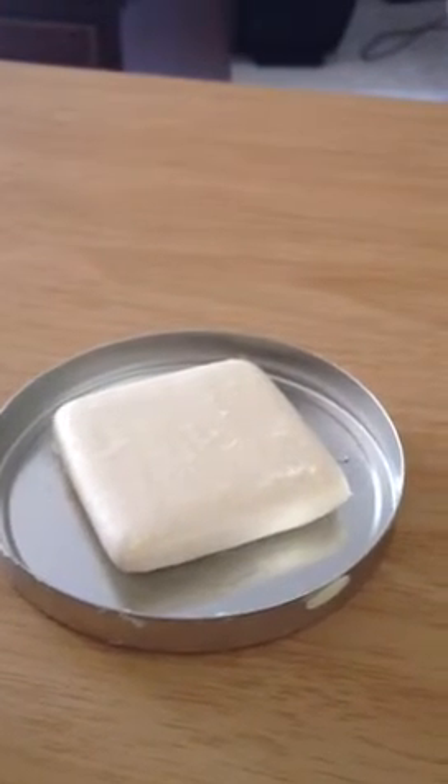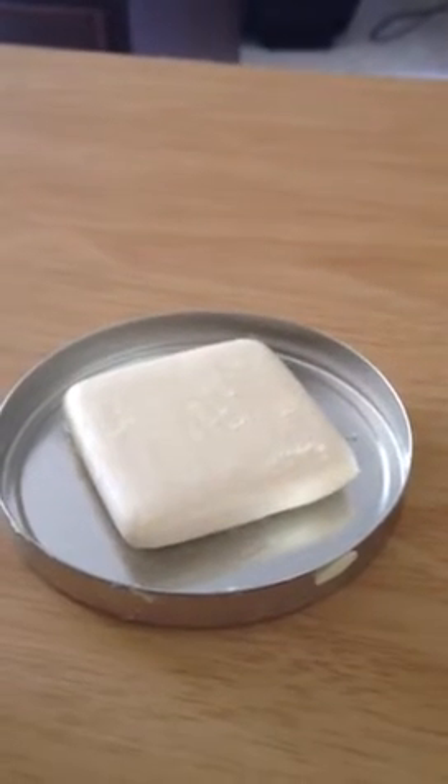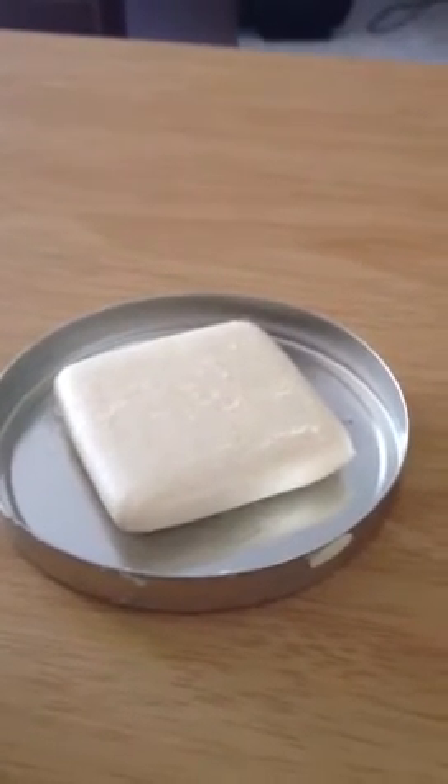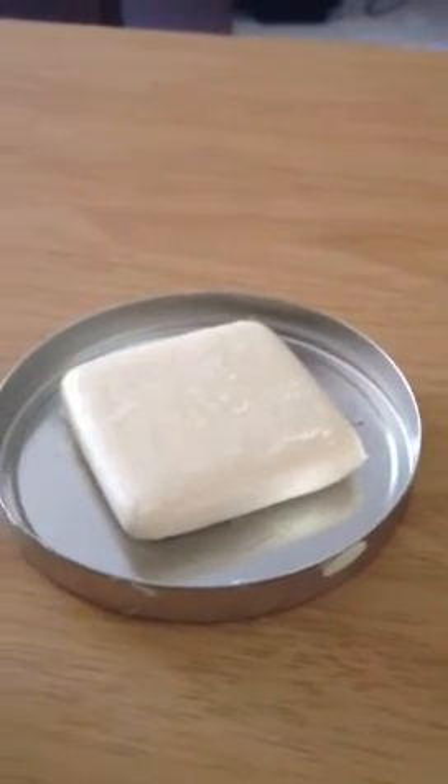Why would you want to use a Cleansing Bar rather than normal soap? Well, it does a better job at helping deal with possibly oily skin and other issues, even though I don't have as much of an issue with it.